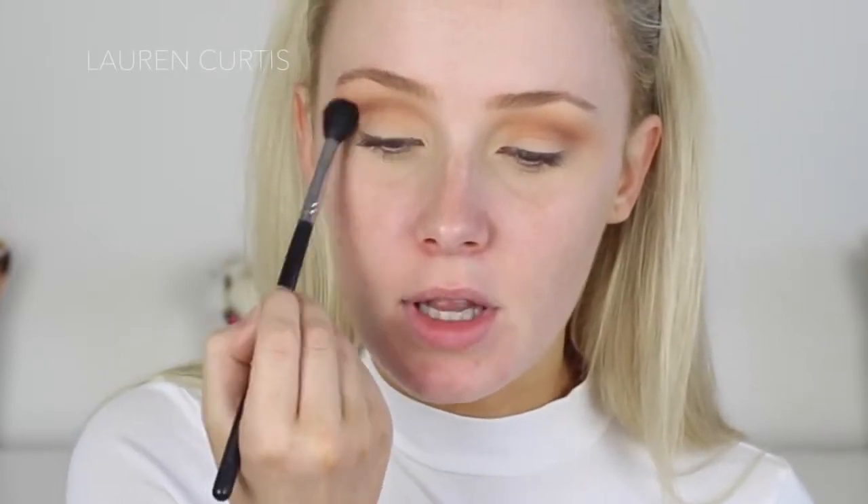The number one thing I get told by girls trying to learn how to do smokey eyes is that they're too scared because they're worried about looking like they have a black eye. But it's so easy to avoid — just start off with as little product as possible and then work your way up. Go in extremely softly with the big brush and blend into the crease even more.